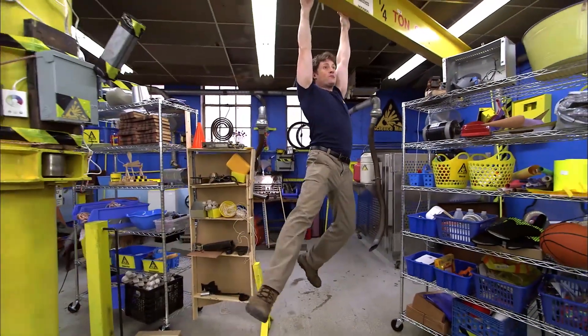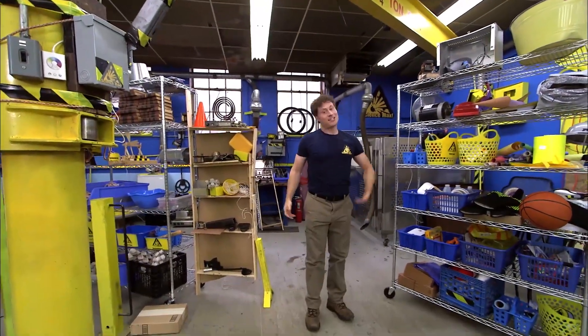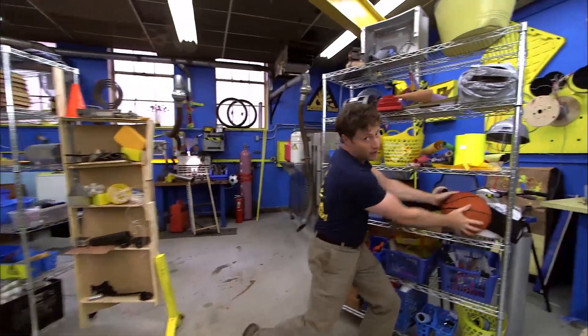Greetings, Science Maximites! Welcome to Science Max Experiments at Large. My name is Phil, and today on Science Max, we're going to be looking at gravity.